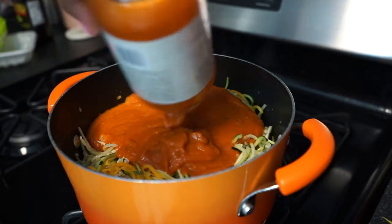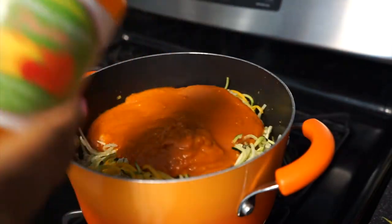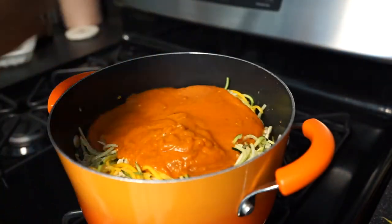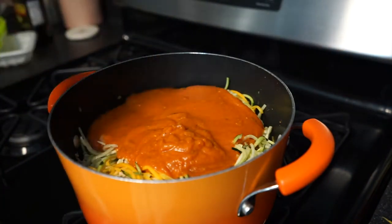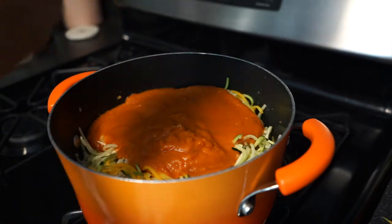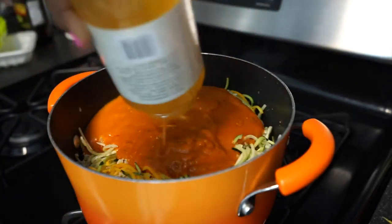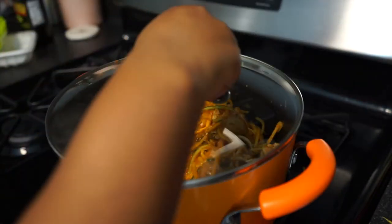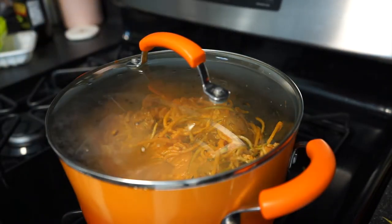I add the Autumn Harvest Creamy pasta sauce from Trader Joe's. To get out the leftover sauce, I'll add just a little bit of water to the jar, put the top back on, and shake it up — this gets out all your extra sauce. Then I turn my heat on low, put the top on, and let this simmer for eight to ten minutes.